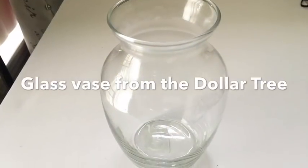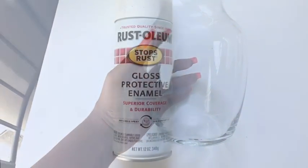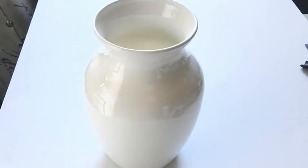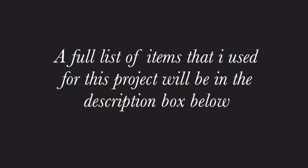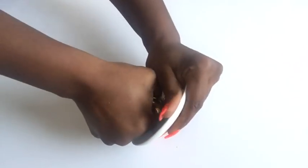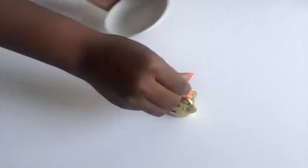This is a glass face that I got from the Dollar Tree and I'm gonna be using this white gloss spray paint on the surface — it's gloss so it still has a shine. I kept that aside and then I got this decorative piece from the Dollar Tree. I took off the top; it was kind of hard but it came off at the end of the day.